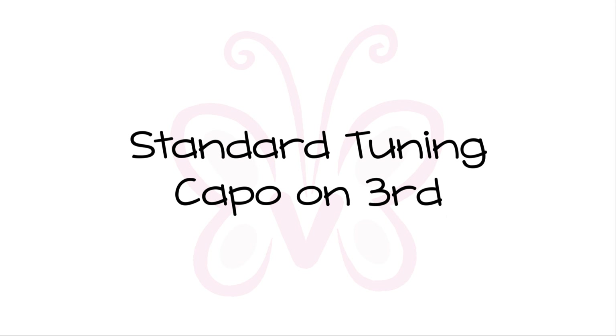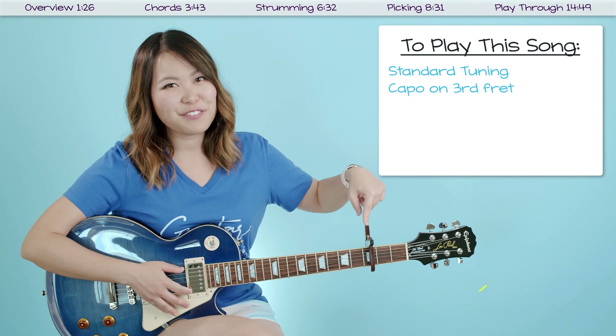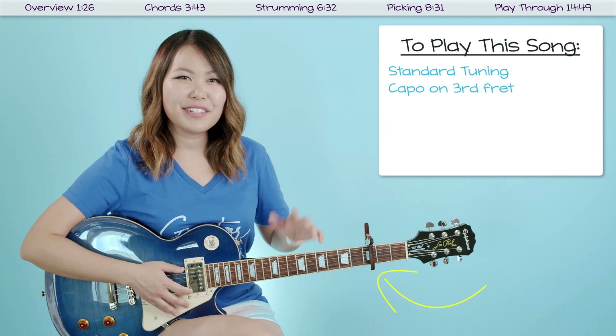I will be playing this on my electric guitar just to spice things up. However, if all you have is an acoustic, you can follow this tutorial and it'll still be exactly the same. With that being said, I would say this is kind of a beginner to intermediate level guitar song. If you want to play in the original key, make sure your guitar is in standard tuning and put your capo on the third fret to sing it in the same key as Billie Eilish's original.